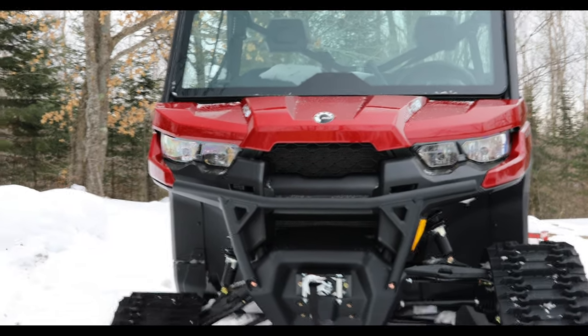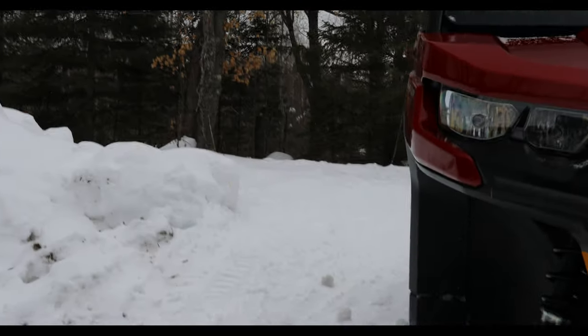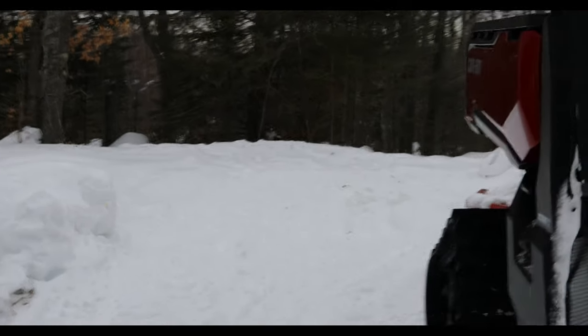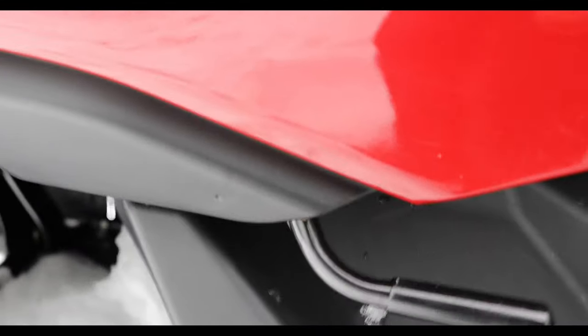We gotta put on the pre-air filter on the can. I'm here with the tracks on, so I'll show you where she goes — pop this up there.